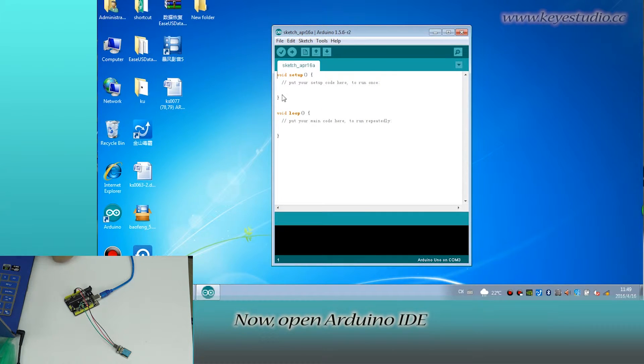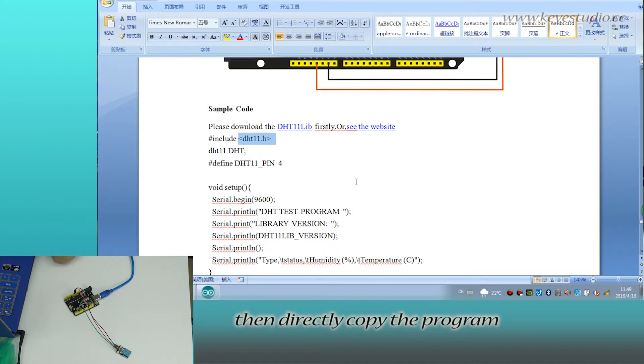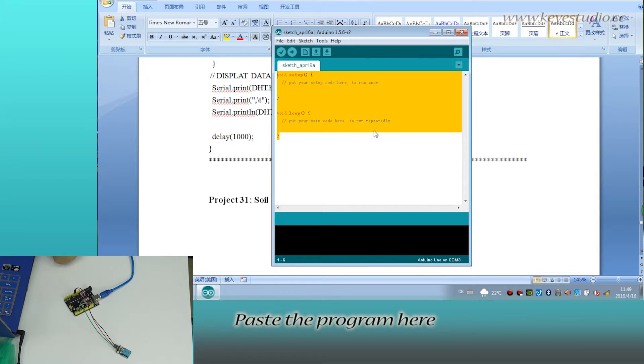Now open Arduino IDE. Select the board and COM port. Then directly copy the program. The pin definition in the program is according to the circuit connection. Paste the program here.